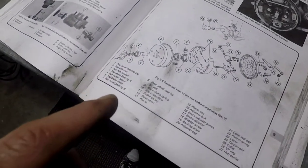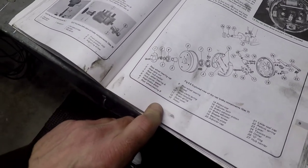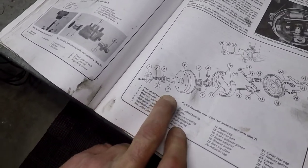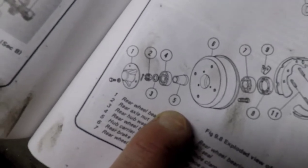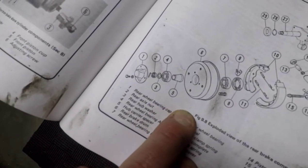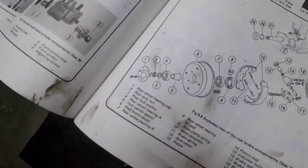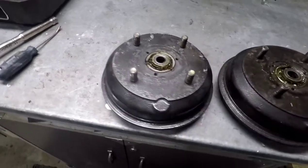I haven't ripped it apart yet, but I'm starting to wonder - there's a spacer that sits in between the two bearings, the hub carrier spacer I guess they call it. I'm starting to wonder whether or not that's worn down or something's funny with that. I'll have to pop the bearings out and see what's going on in there.